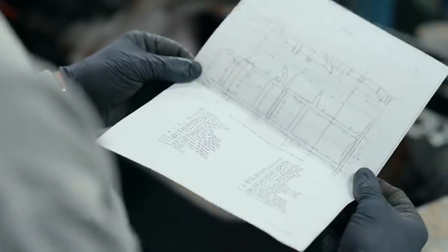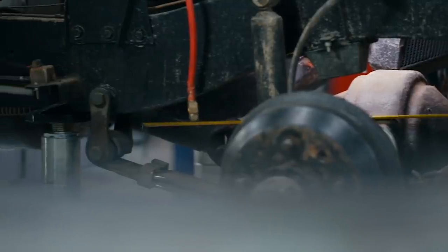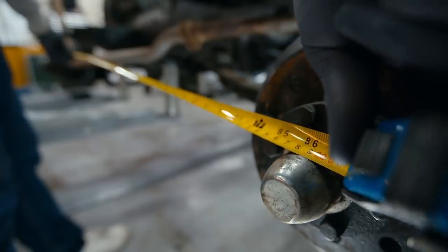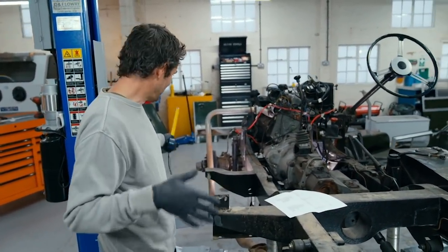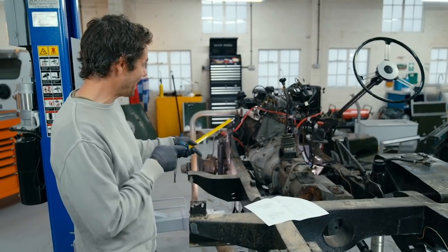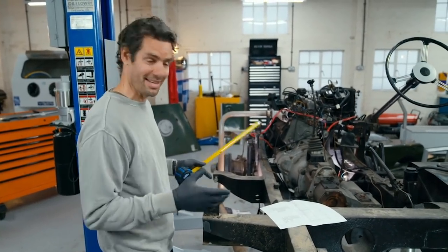I've downloaded some information off the internet which should help me to narrow that down. The dominant indicator that this Land Rover will be a Series 1 is if the wheelbase measures somewhere between 80 to 86 inches. It measures 86 inches, which narrows down exactly when this was made — in 1953 they changed from an 80-inch wheelbase to 86, but then in 1956 it grew to 88 inches to accommodate a diesel engine, even on a Series 1. So we're in that three-year window between 1953 and 1956.